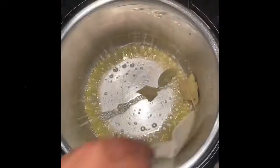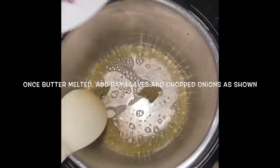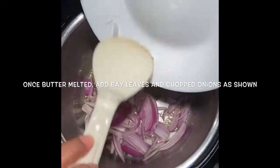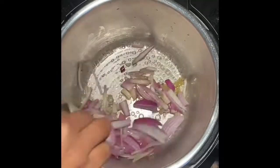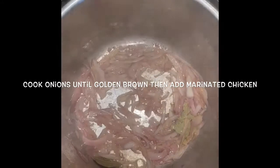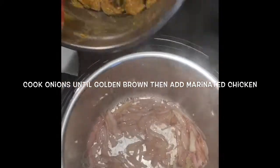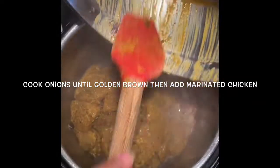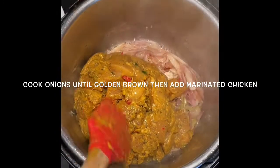Once the butter is melted, add the bay leaves and chopped onions as shown in the video. Mix well and cook the onions until golden brown. Now add the marinated chicken and mix the onions and marinated chicken together.